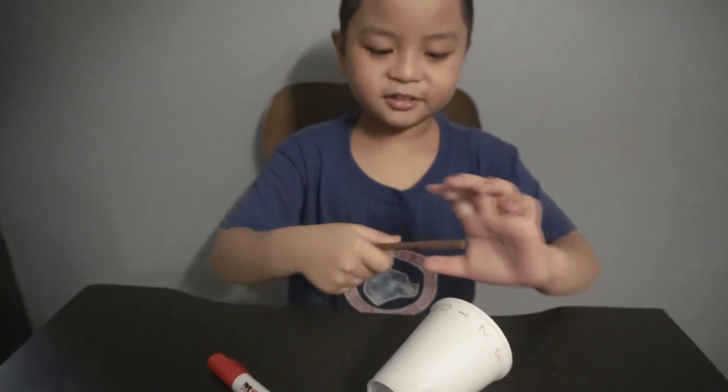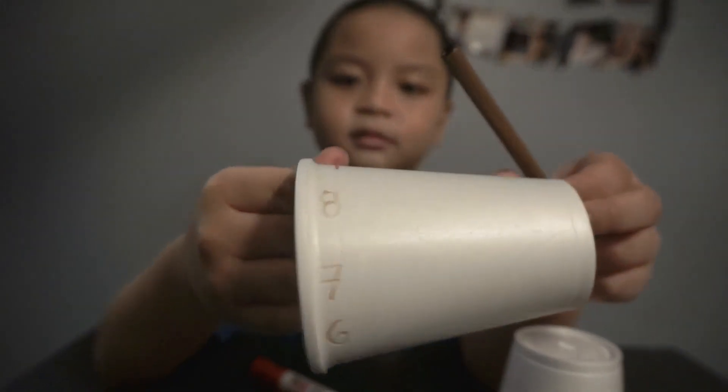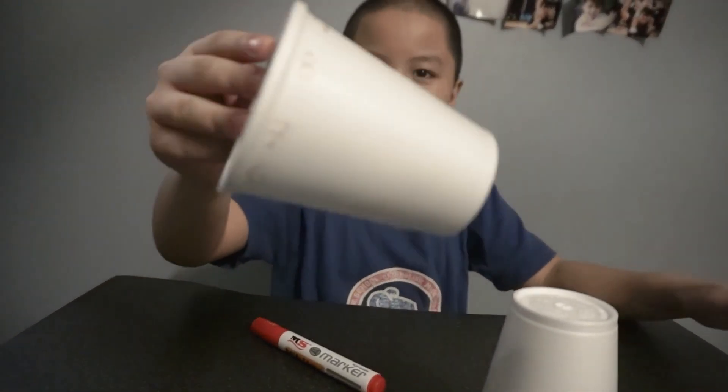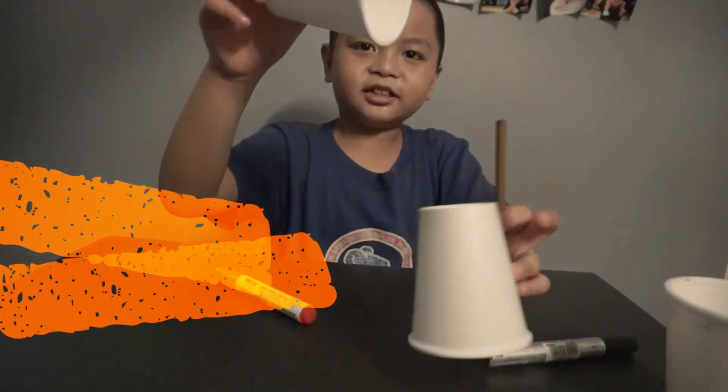I'm finished. This one is my ones cup, so let's put it here. Now let's draw the tens.